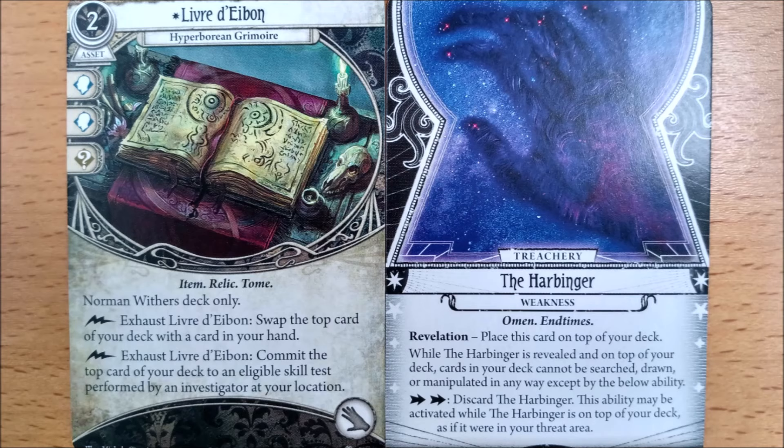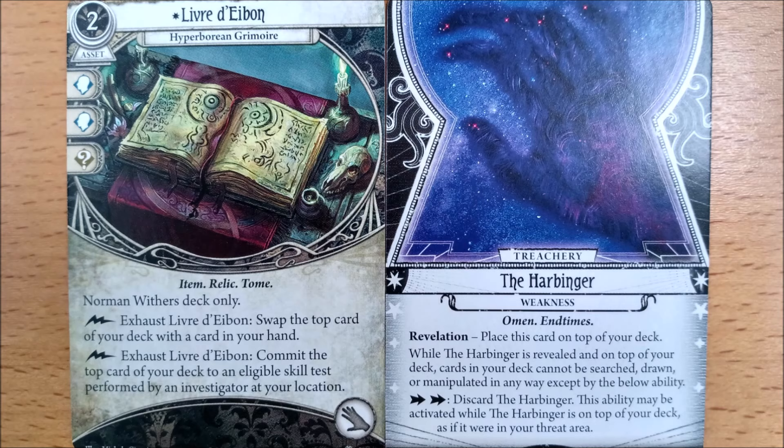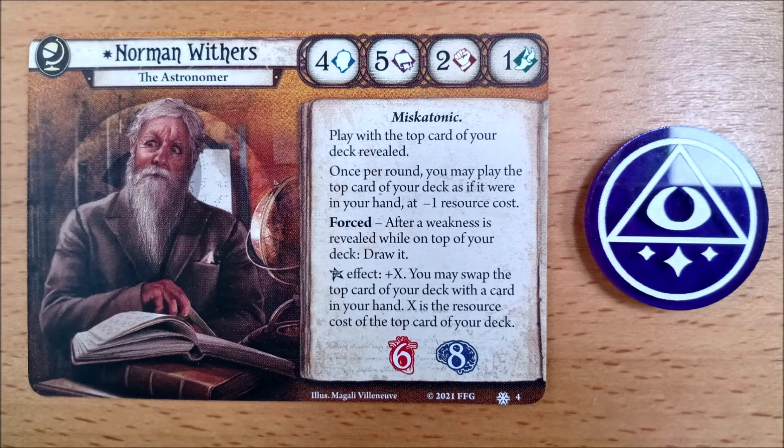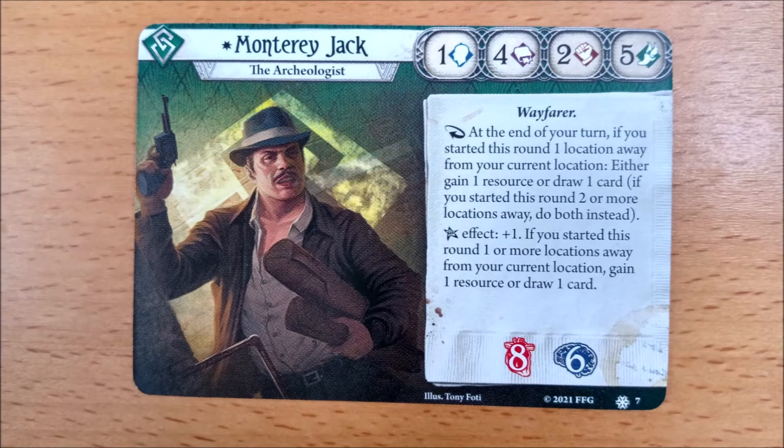Norman's Livre de Ebon and Harbinger are finally revealed. His Hyperborean Grimoire allows him to commit the revealed top card of his deck to a skill test and gives him a repeatable free swap. His weakness basically shuts down any kind of searching and deck manipulation, which is like kryptonite for seekers. Good job he is practically a mystic then. And as it counts as being in his threat area, he can get a little help from his friends at his location to get rid of it.